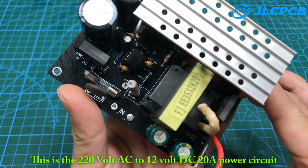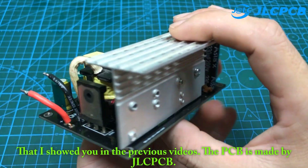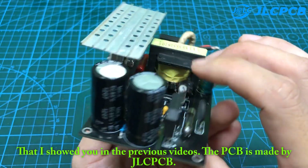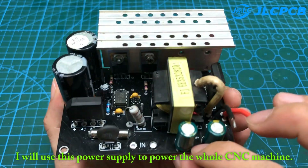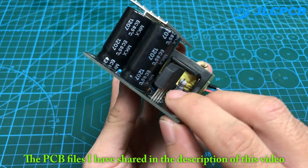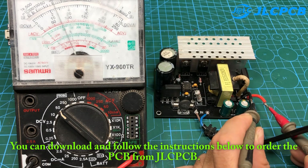This is the 220-volt AC to 12-volt DC 20A power circuit that I showed you in the previous videos. The PCB is made by JLCPCB. I will use this power supply to power the whole CNC machine. The PCB files I have shared in the description of this video — you can download and follow the instructions to order the PCB from JLCPCB.